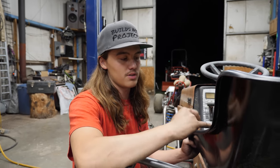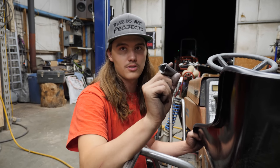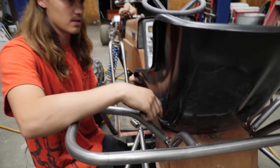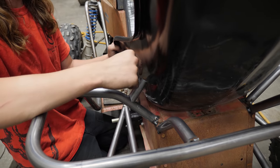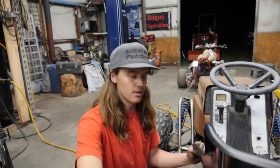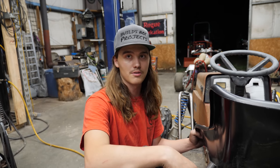We're going to start mounting the seat now. I'm going to use a couple of these little guys — hopefully — to see if they work to build the seat brackets. There will be one on each side, one on the bottom, and other than that not too sure. We'll see how it is with those three and go from there.